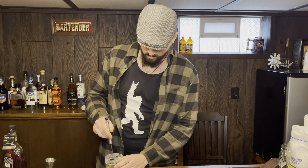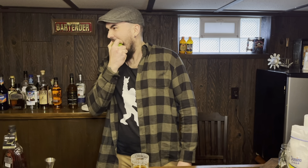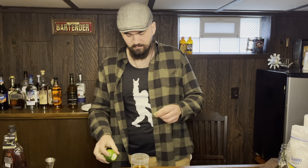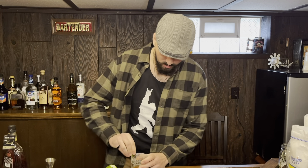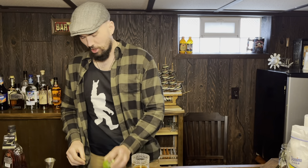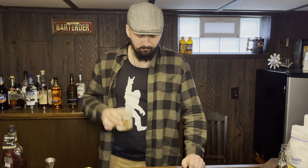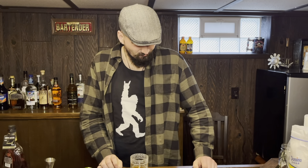Now we're going to stir. Stir it up. There you go. A little bit of a Sazerac cocktail right there. Traditionally, you would also use a lemon peel. Get that around there, squeeze some of that juice, really coat that in there. And then you're ready to try it.